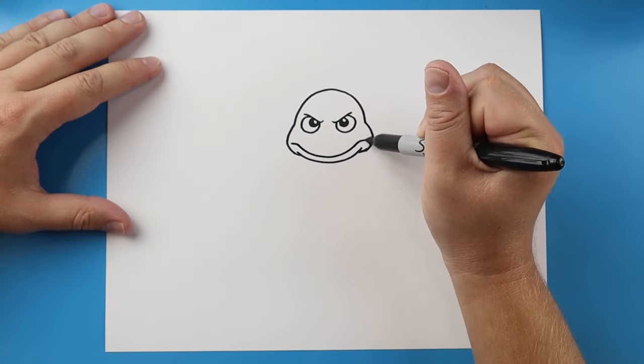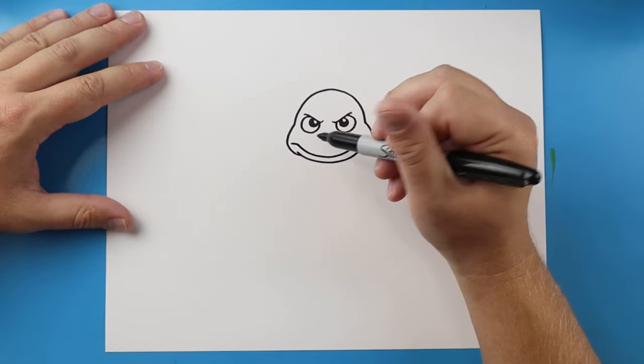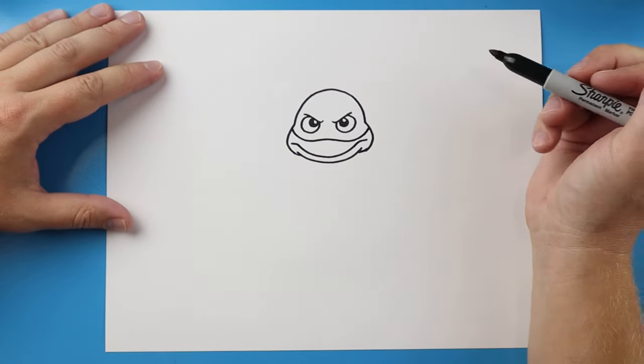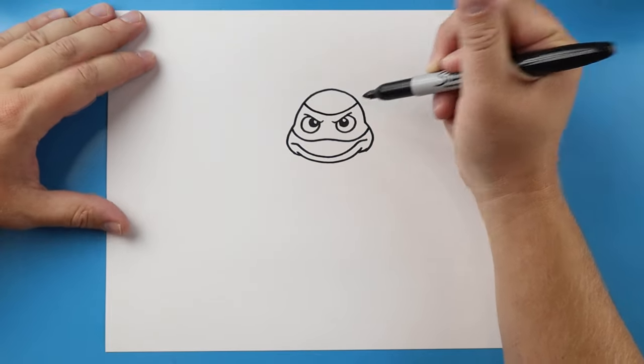The mouth line comes down and then back over. I'm going to draw a little line that goes down, then we'll come up, down, and back up. Then I'll make a line that comes down and then up here.